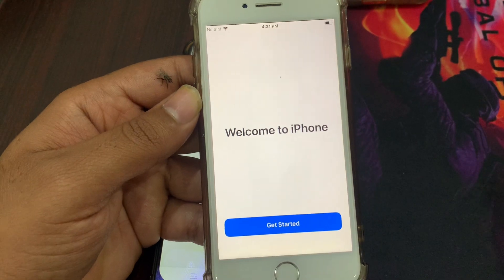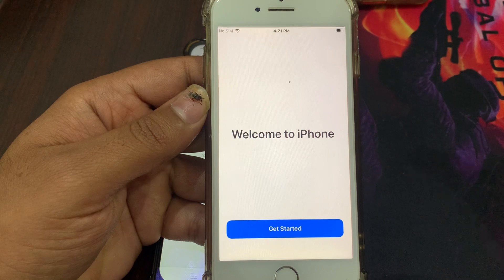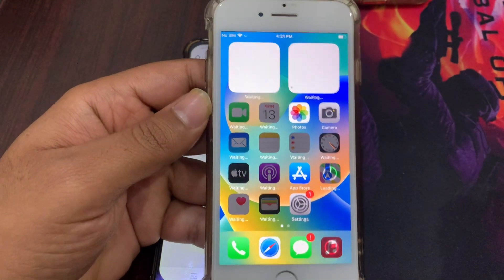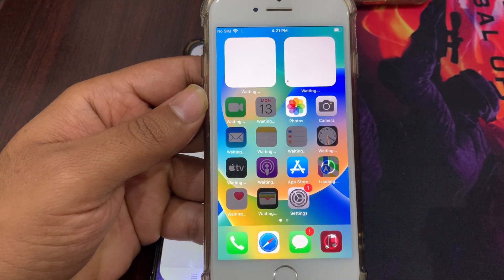Welcome to iPhone! Your phone has been completely erased and unlocked — you can now use your phone without any passcode. I hope this video was helpful. If it was, please leave a like and comment. Thank you for watching.